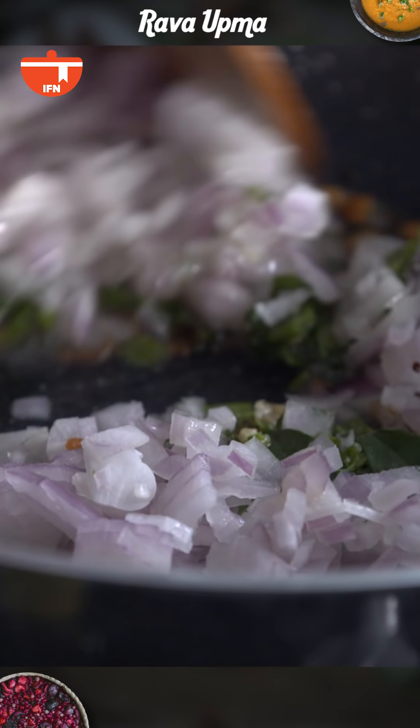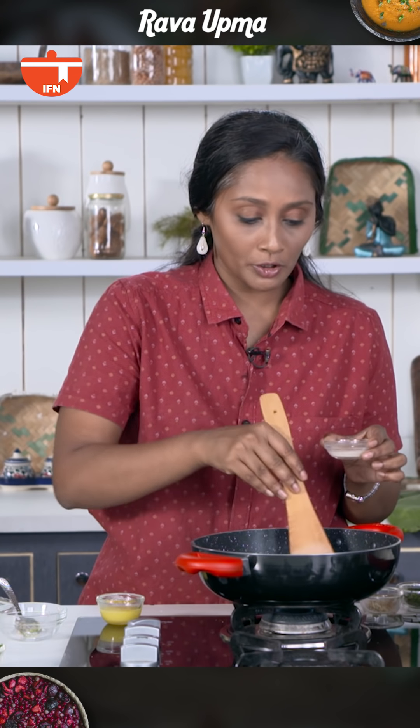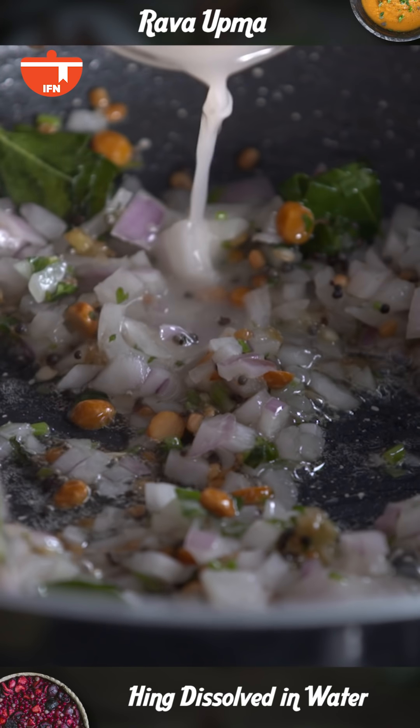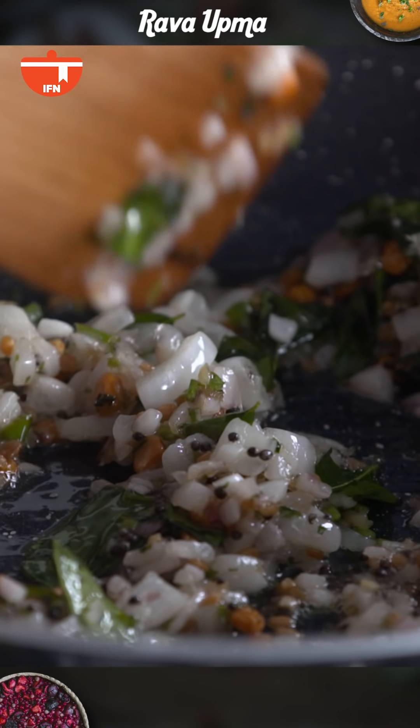Now we are going to cook this. While doing this you can also add a little bit of Hing dissolved in water — I'm going to add it in two stages, one now and one later. You can see that the onions have turned soft at this stage.